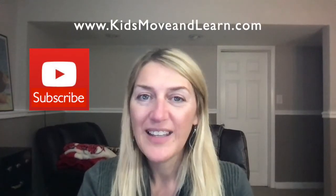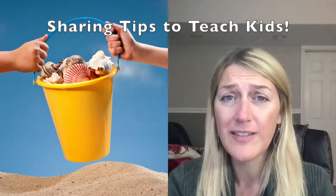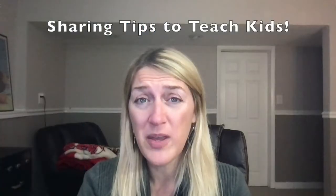Hey guys, I'm Anita with Kids Move and Learn and today I'm going to talk to you about sharing. I know so many preschool teachers, kindergarten teachers, and parents want their kids to learn how to share. It's an important skill, especially if they have to be in an environment where there are lots of toys and activities with other kids.